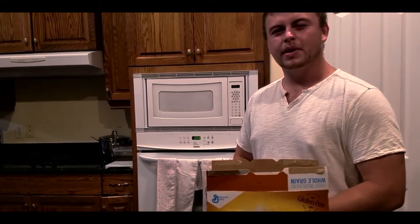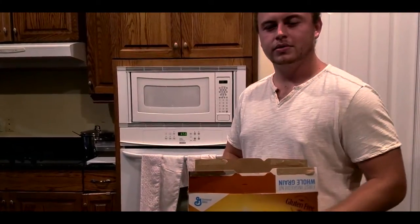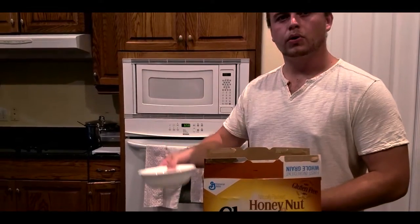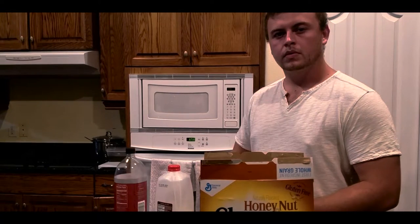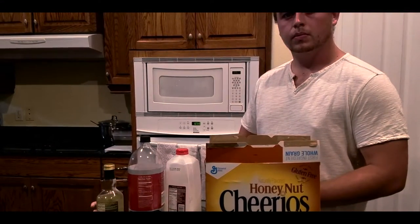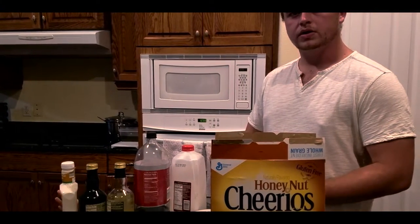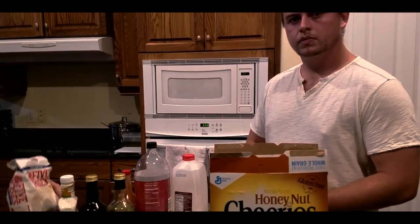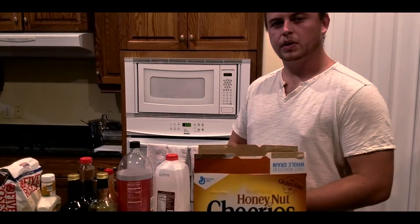The ingredients you need to make Breaking Fast are pretty simple, you don't need much. Here's some cereal — I'm using Honey Nut Cheerios — a bowl, eggnog, cola, white balsamic vinegar, balsamic vinegar, ranch, hot sauce, flour, maple syrup, and sprinkles.